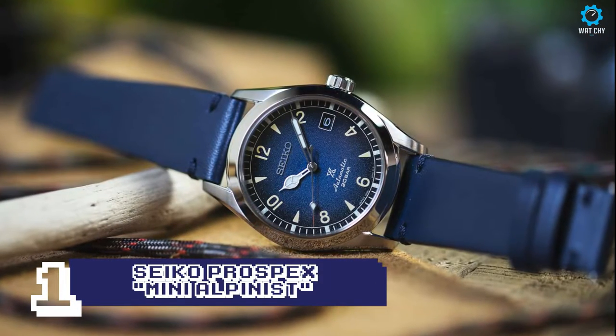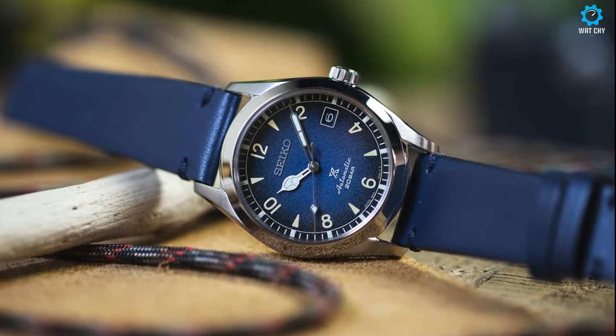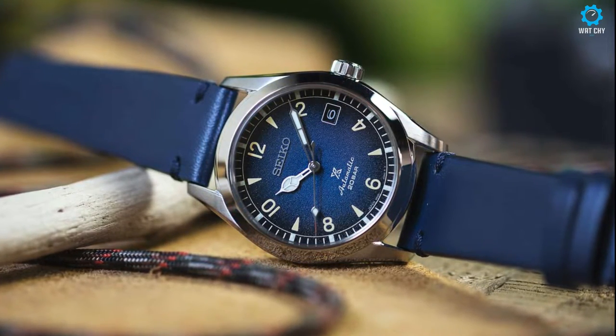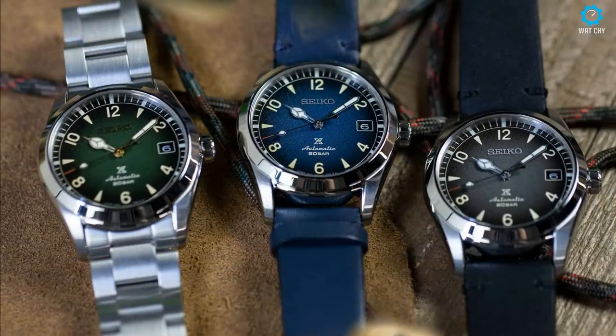The SPB-155 has a green dial and golden balls, and is the only one of the three to be sold with the steel bracelet. Then there are the SPB-157 and SPB-159, which are identical to each other, apart from the color of the dial — respectively blue and black-gray — and come with a leather strap.